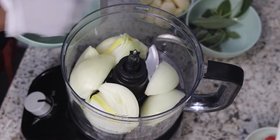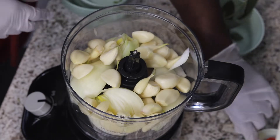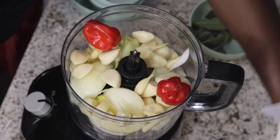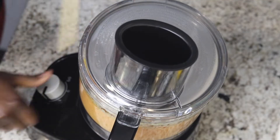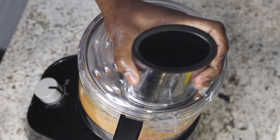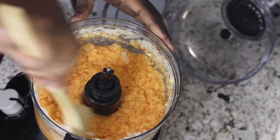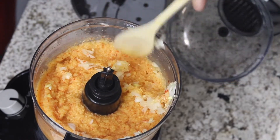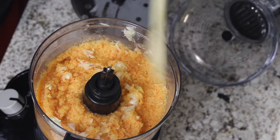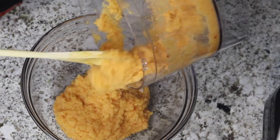I will now fill the food processor with the ingredients, close the lid, and let the food processor run until everything is reduced to a fine mince. Be sure to scrape down the sides of the bowl before transferring the mixture to a larger bowl, and repeat the step until all ingredients are ground up.